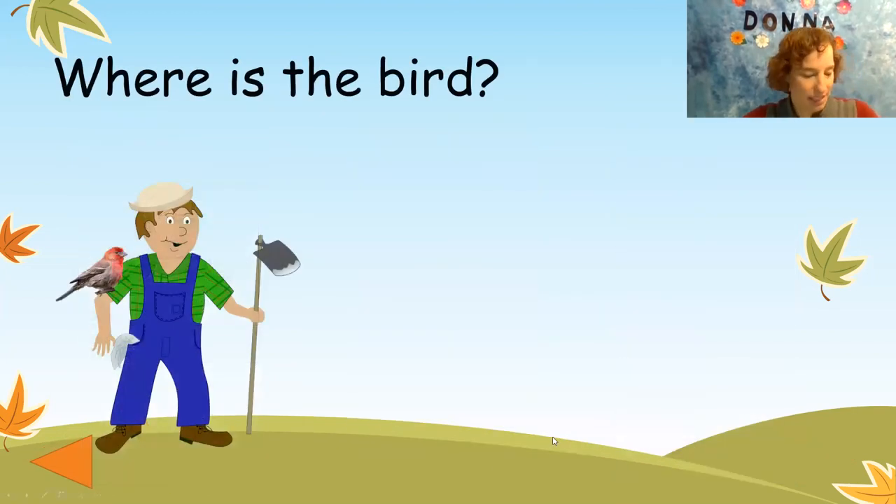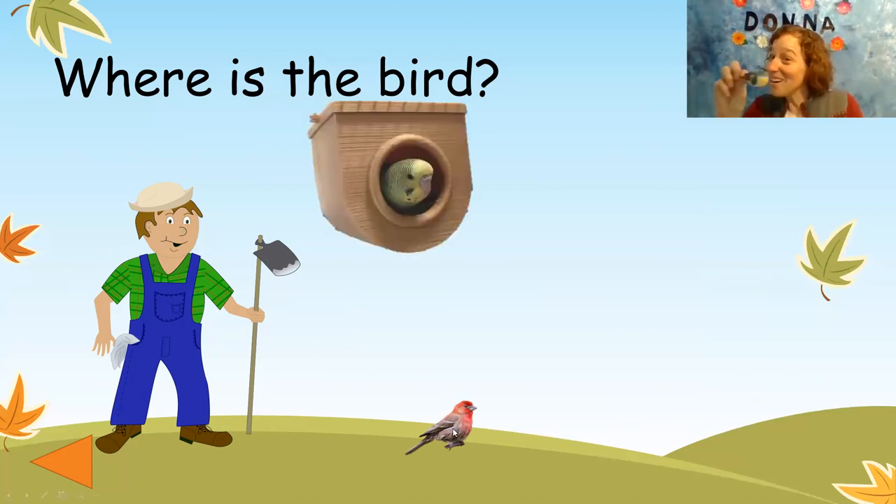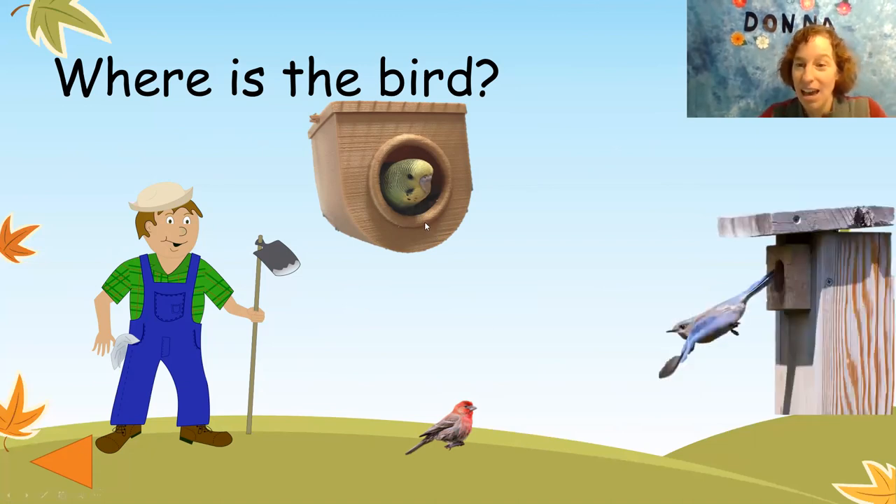Let's look at opposites. Where is the bird? The bird is on the farmer. Now where is the bird? The bird is not on the farmer anymore — he is off the farmer. Now the bird is in the birdhouse. And now it is out of the birdhouse. On, off, in, out.